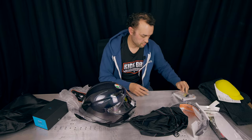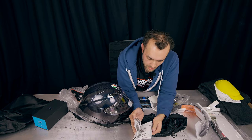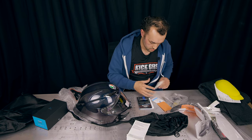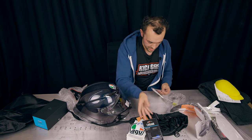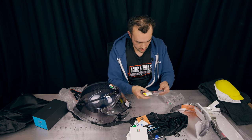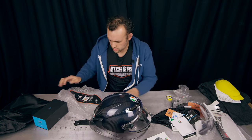We've got a lot of Pinlock stuff to go through. Imagine needing a manual that thick for a helmet — that's intense. More manuals, a sticker, an adapter, another manual, and some more parts.